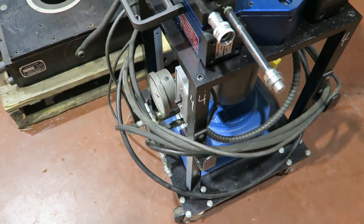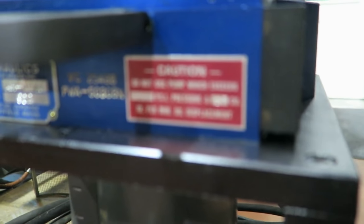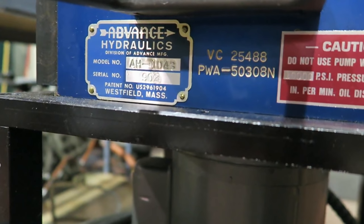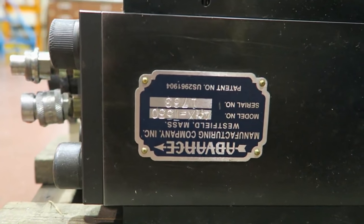A lot of people have asked who makes these things. Advanced Hydraulics in Westfield, Massachusetts. And there's the other one — same guys, upside down. You can read upside down, can't you?